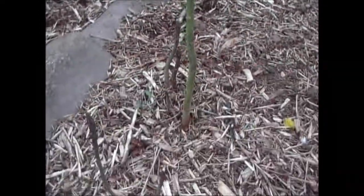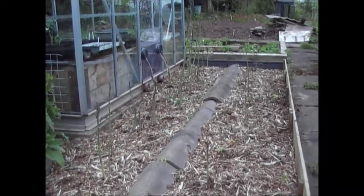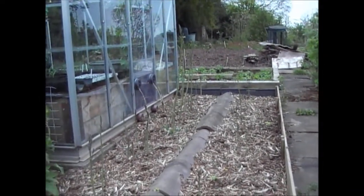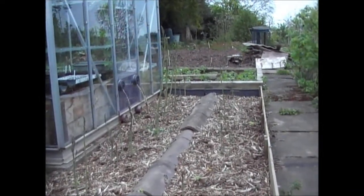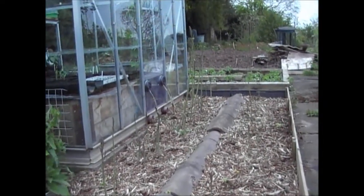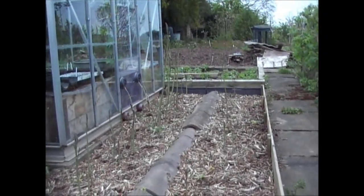The asparagus is doing really well — some bits of it are kind of three foot tall now. What I might need to do is put a bit of wind protection in, just to protect it because I'm frightened of it blowing over and getting broken.